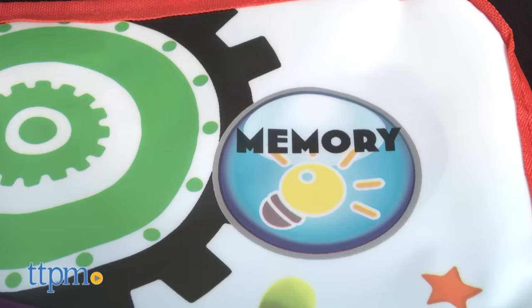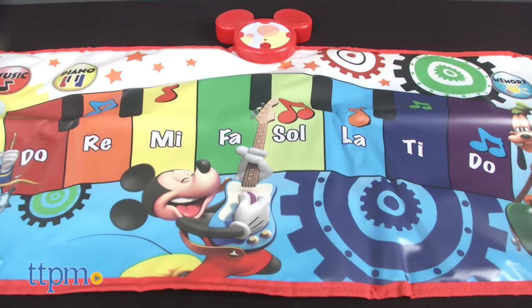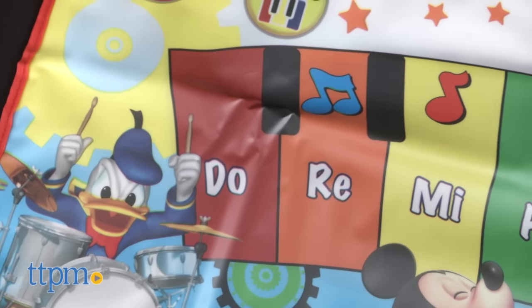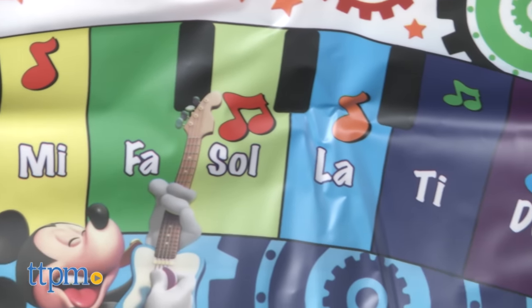The memory button starts the Miska Mooska memory game. This music mat is a fun way for Mickey fans ages 3 and up to engage in creative and active play.